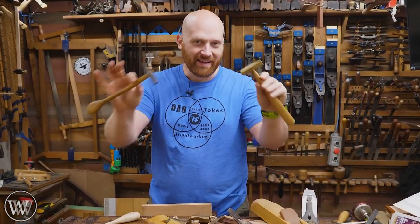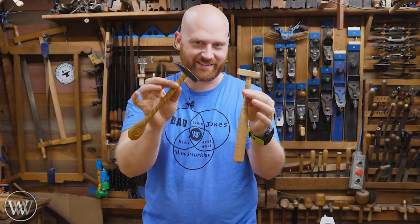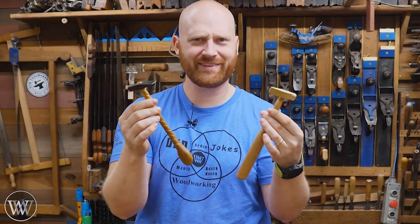Hey y'all, I'm James Wright and welcome to my shop. These are plane adjustment mallets. They are tiny, they are cute, and today we're going to see what in the world do they do.